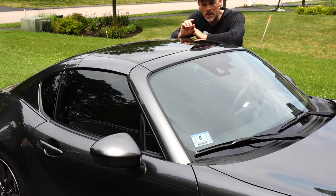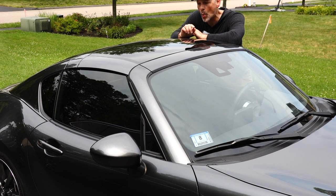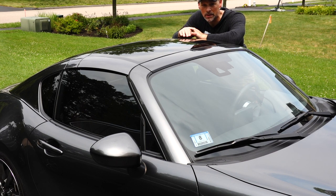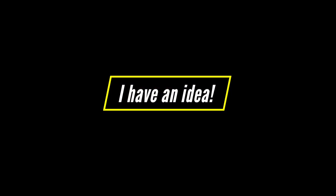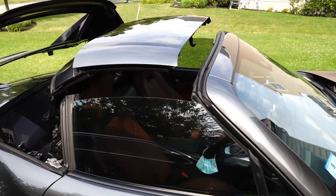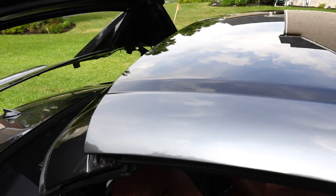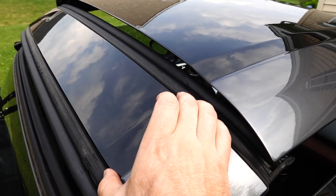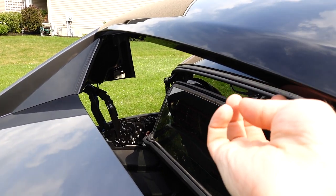I'm going to clean the top. If you need to use a clay bar or something to remove any contaminants, do so. After you're done cleaning and drying it thoroughly, I'm going to wipe it down with a distilled water isopropyl alcohol mix. That'll remove any residue from the soap, any grease or sweat — anything that could negatively impact how well the vinyl is going to stick. We can put the roof back enough to separate the various panels, which will give us clear access to the entire lip and a little more room on the second piece.